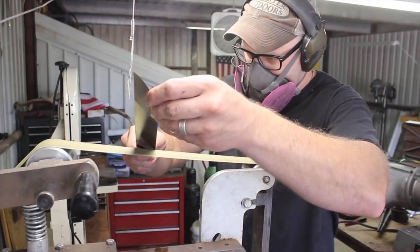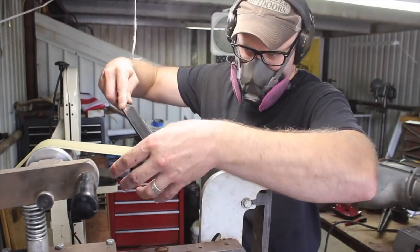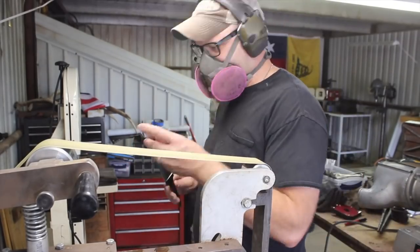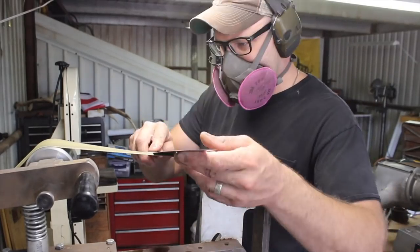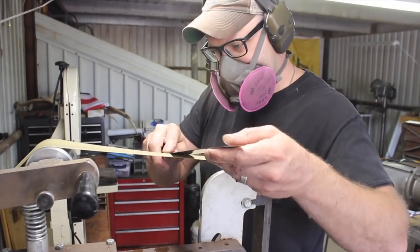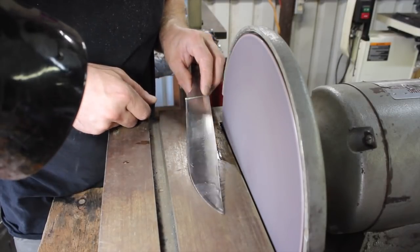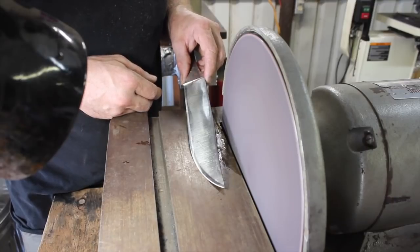I'm putting a convex bevel on the bottom about a quarter to three-eighths of an inch along the edge. What this does is give you the best of both worlds between the flat grind and the convex. The whole blade is a full flat grind, which gives good cutting clearance and good weight ratio. But using this convex bevel right towards the edge gives us a little extra material right behind the edge, which adds to the strength and integrity of the edge. We'll come back and put our primary bevel on that once we're finished grinding the blade.